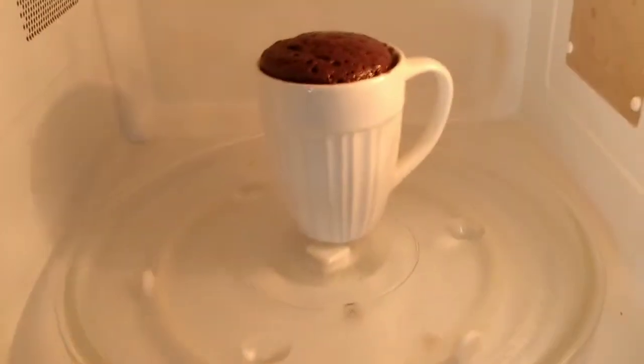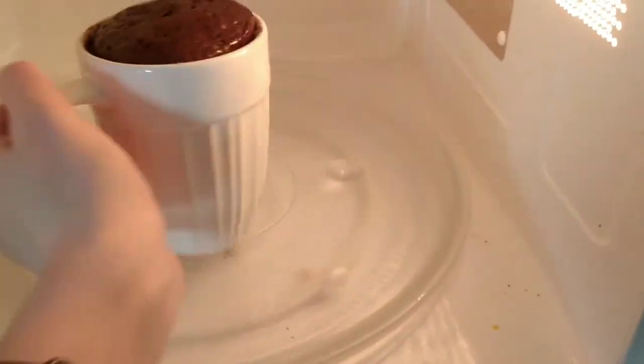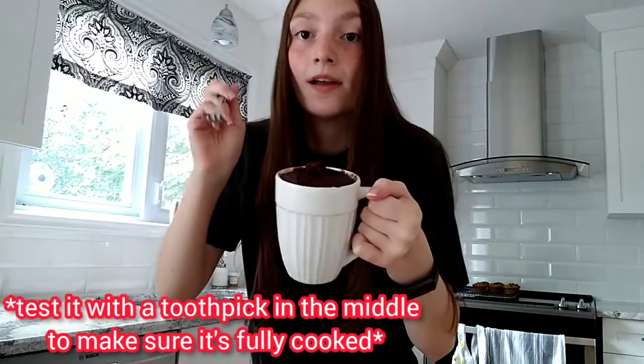Alright, the moment of truth. Whoa! Wow, it rose so much. Alright, now let's try it. It's probably still hot. Oh my god, that is so good. It's like a nice moist cake. Guys, try this — I recommend. Mmm, so good. I'm so happy.